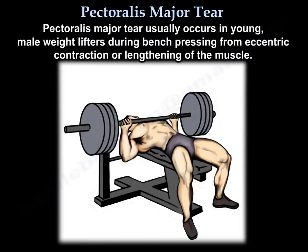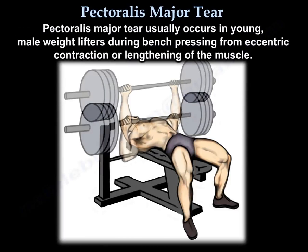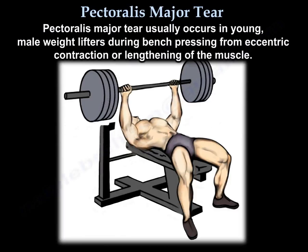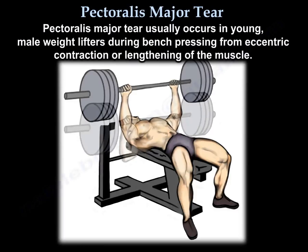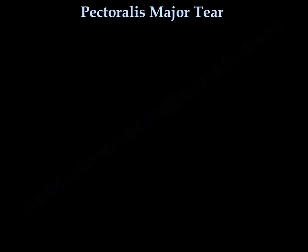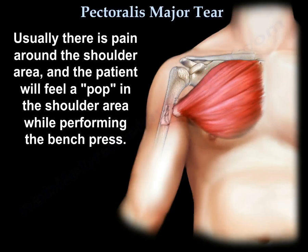Pectoralis Major Tear usually occurs in young male weightlifters during bench pressing, from eccentric contraction or lengthening of the muscle. Usually there is pain around the shoulder area, and the patient will feel a pop in the shoulder while performing the bench press.